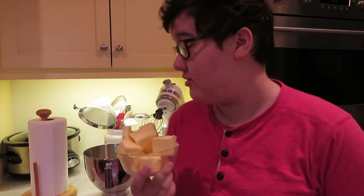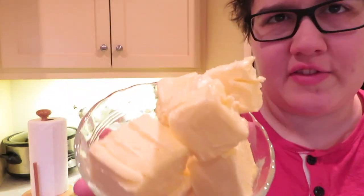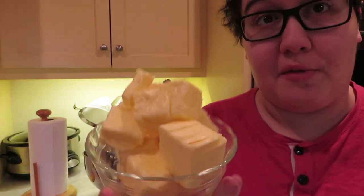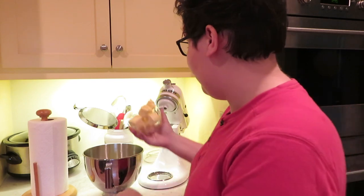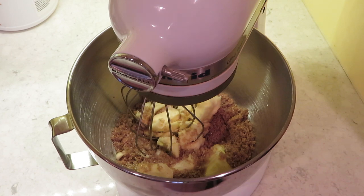Next step is we're going to mix the butter with all the sugar in the mixer. I like to cut the butter into slices before I put it in the mixer, because it makes the mixing go faster. You know, I think I should maybe plug the mixer in — I think that'll be more effective. Hold on.